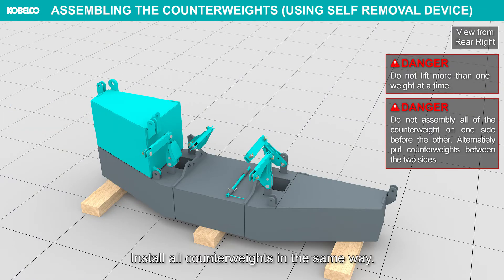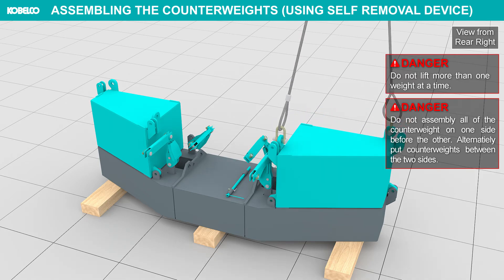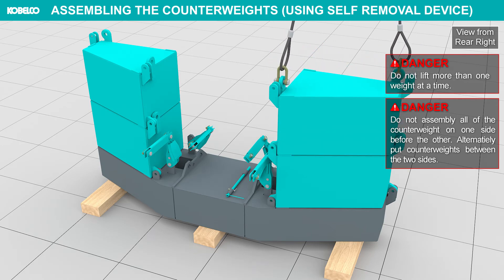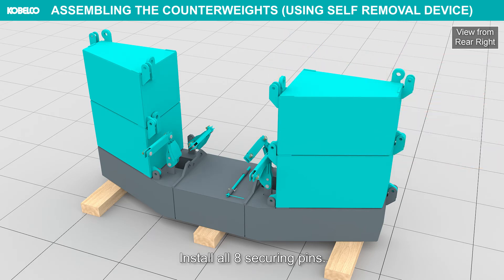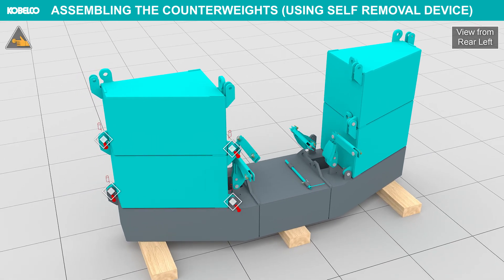Install all counterweights in the same way. Do not assemble all of the counterweight on one side before the other — alternately put counterweight between the two sides. Install all eight securing pins.